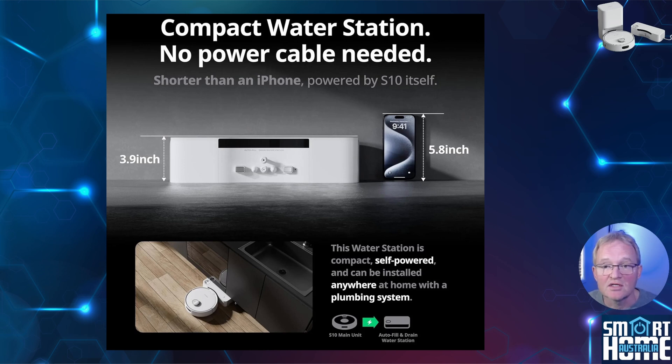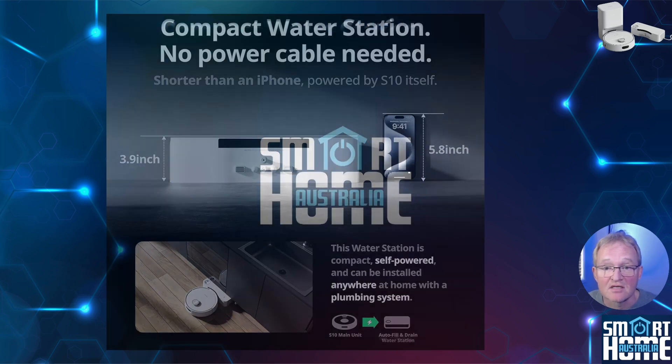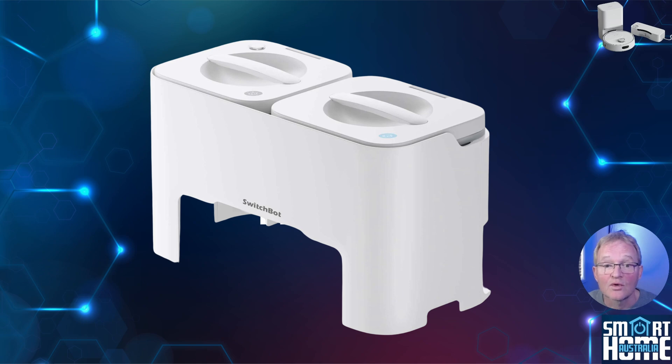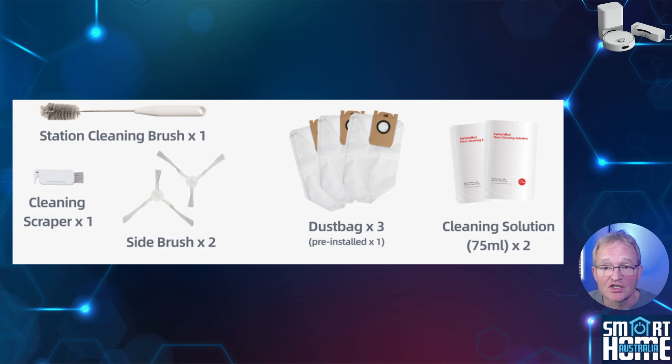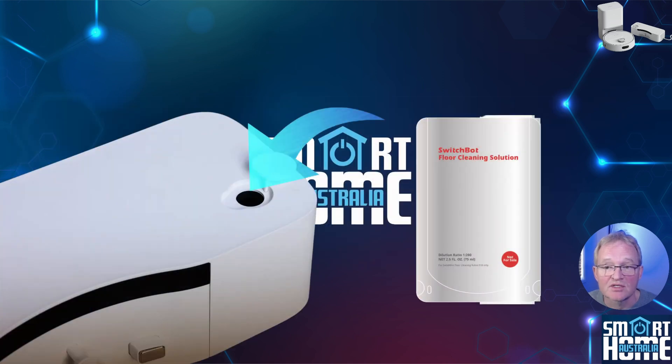For those using this in a permanent location this is great, but SwitchBot also understands that some people want to test the device before committing to a permanent install. They offer an optional temporary installation through an additional water tank system that fits on top of the watering station, available directly from SwitchBot for $79.99. The tanks are of good size — for me, I only needed to empty and refill them once a month. You also get two additional dust bags, cleaning brushes for the water components, and two cleaning solution bags, which SwitchBot says you must use to avoid damaging the S10.